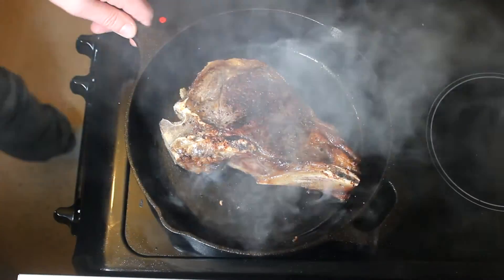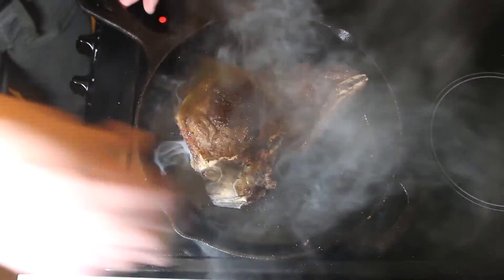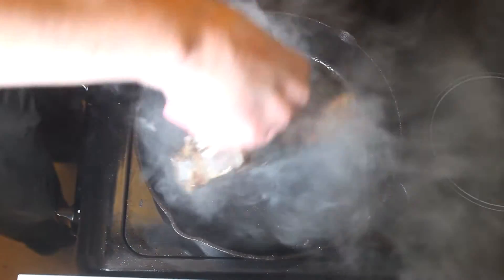Nice char, we're looking good. Bear with me, it's a little bit smoky and the camera's a little close. I'm going to seal the cap off now.